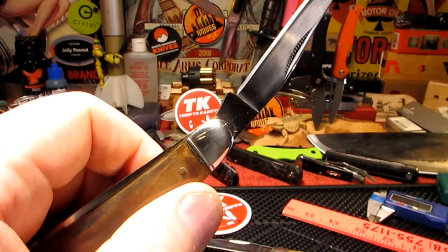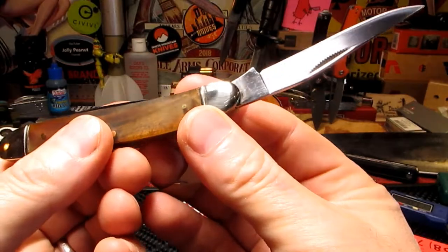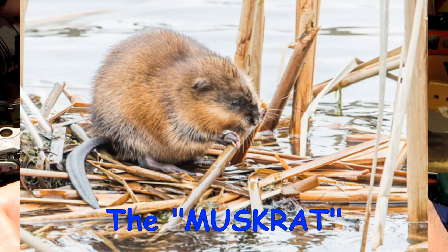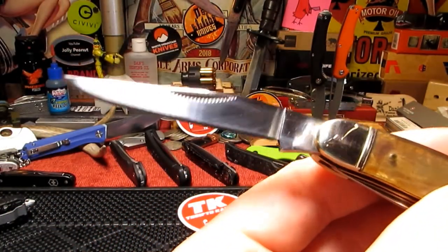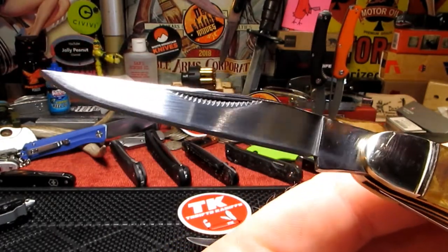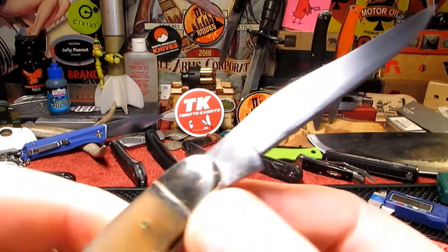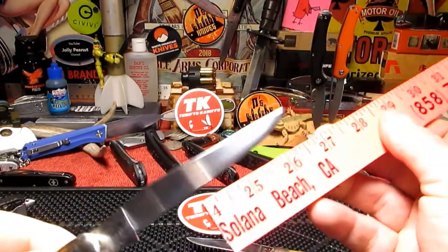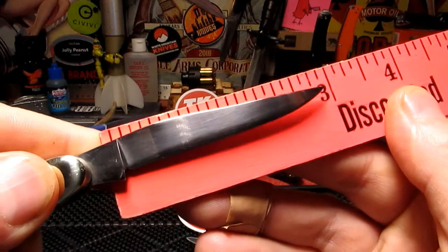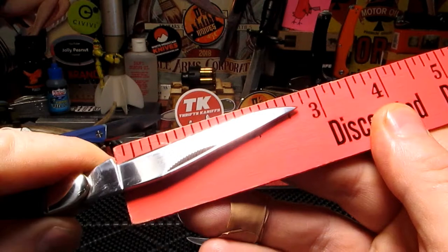These were first designed apparently for trappers - people that go out collecting furs from muskrats and small animals. Look at that blade - that's nice. That's a big clip point blade, a California clip point some people call them.